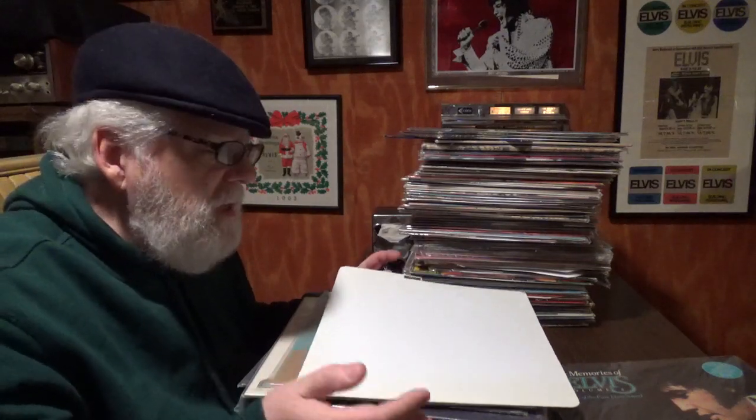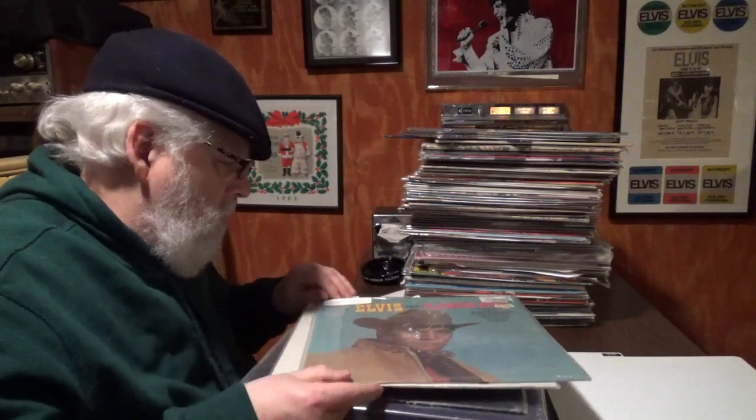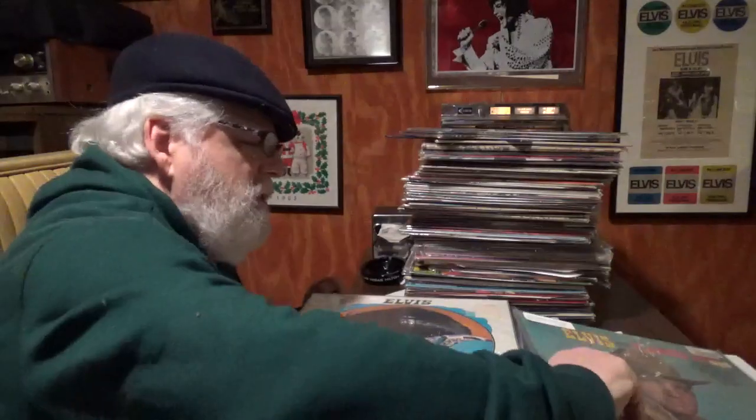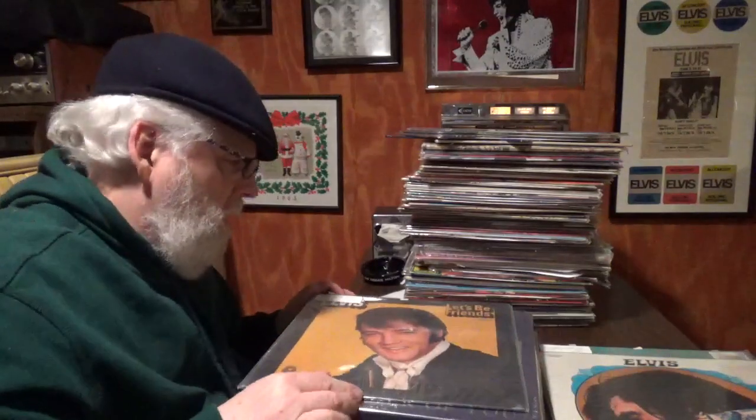I've got a divider here. Newbies, if you're going to collect a lot of vinyl, get these dividers — you'll find it's a lot easier to find what you want. I try to keep Pickwicks together. I mean, who really cares, but I put them all together. Here's 'Almost in Love' and 'Let's Be Friends' — I hope we're not going to have all Pickwicks.